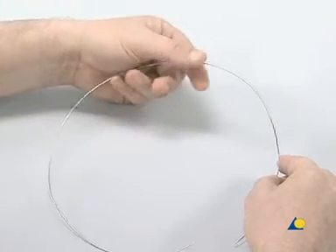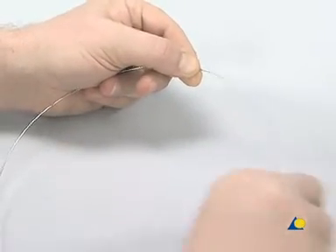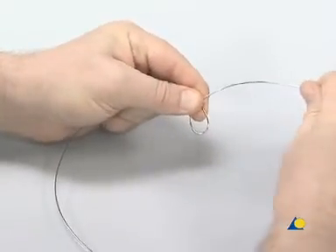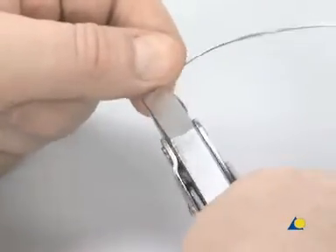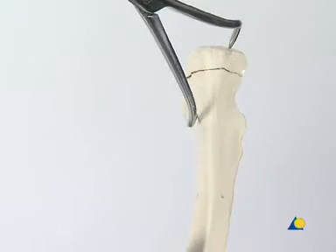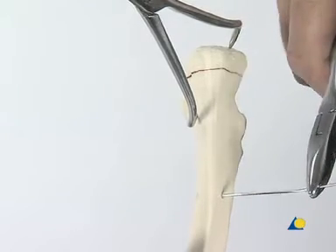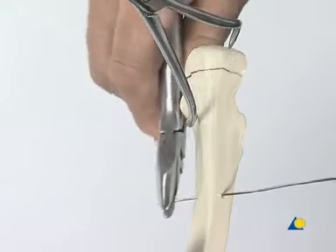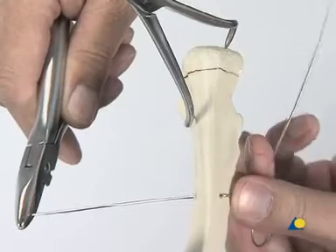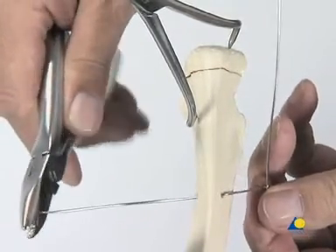A piece of 1mm cerclage wire roughly 50 cm long is cut from the coil. A loop is made by hand, approximately one-third along the wire. The loop is then twisted with the flat-nosed parallel pliers. The shorter end of the cerclage wire is introduced from medial to lateral through the hole using the wire bending pliers. On the ulnar side, the wire is bent near the hole so that the prepared loop lies approximately 2 cm proximal to the hole.